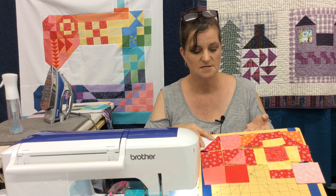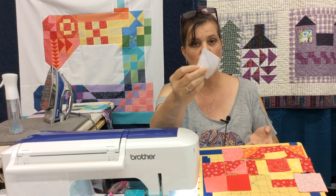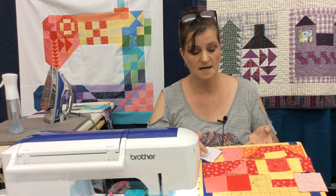All we're doing is the smaller block — right sides together, white and black — I'm gonna draw a line diagonally from one corner to the other and stitch one stitch width on the other side of the line.